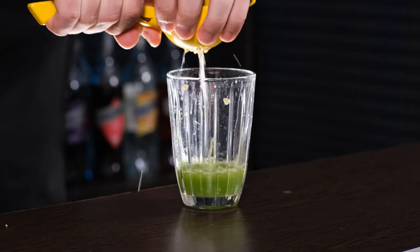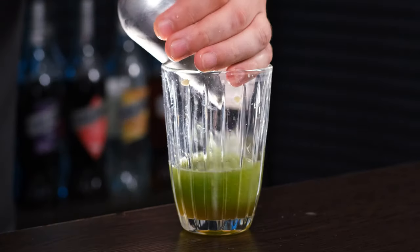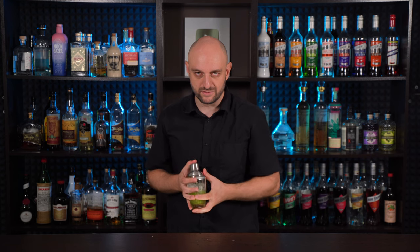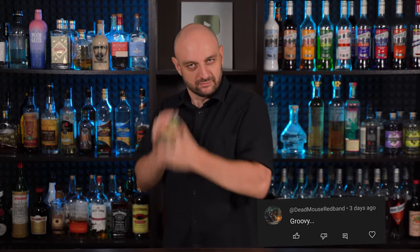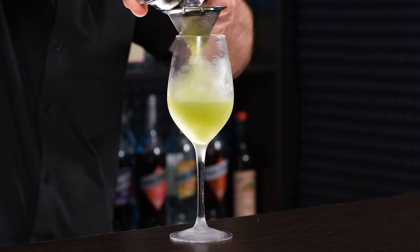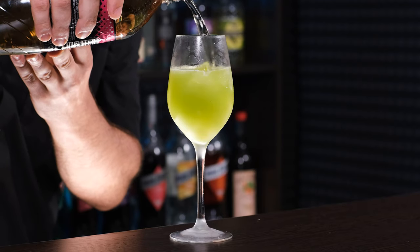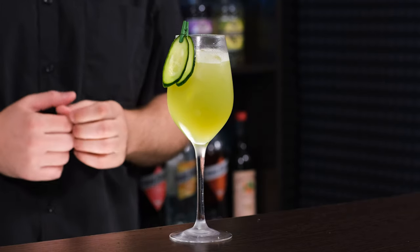Lemon or lime juice — one ounce, 30 ml. And honey syrup — one ounce, 30 ml. I have a whole video about how to make it and cocktails with it, check it out. Fill the shaker with ice and shake it vigorously. Fine strain to the chilled wine glass and top up with ginger ale or ginger beer — about 3 ounces, 90 ml. Stir a little and garnish with a couple of cucumber slices.